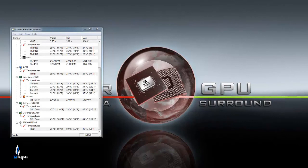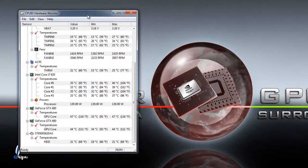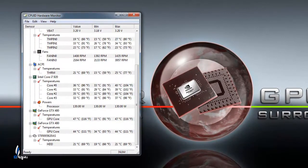So as you can see there, my temps are doing very well. Like I said, this case is amazing — phenomenal case, I love it. I would probably never go back to another case compared to what I've gotten here so far.